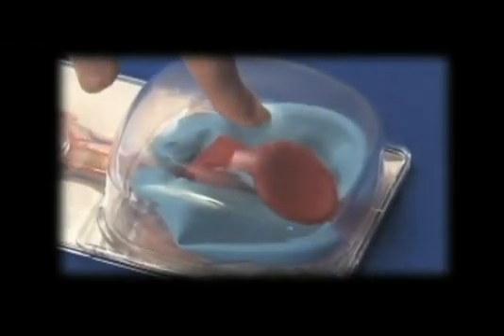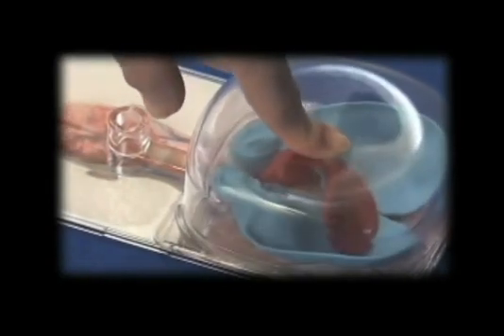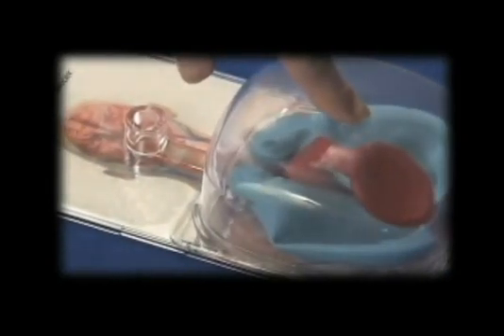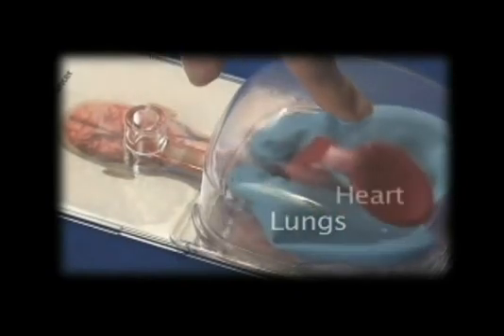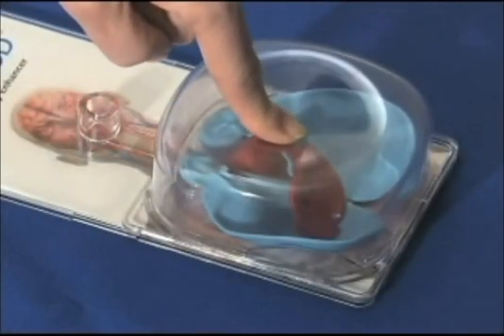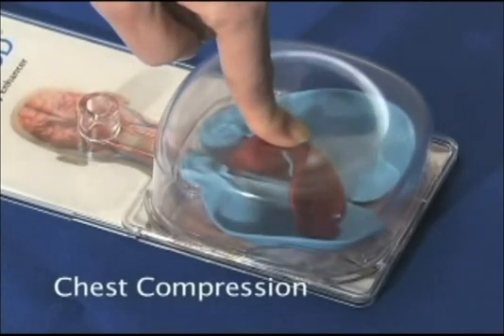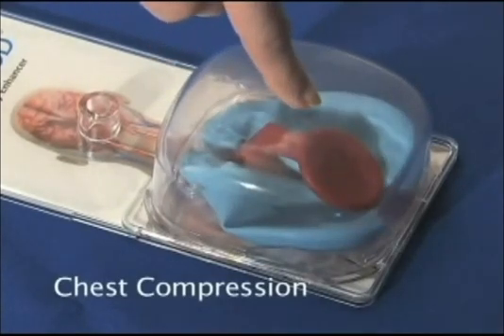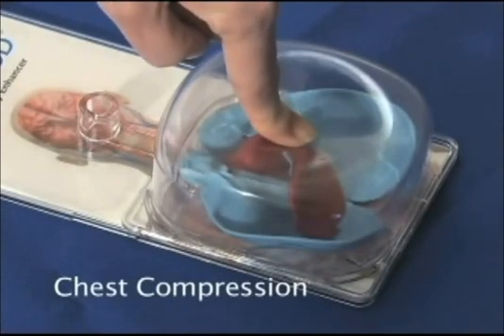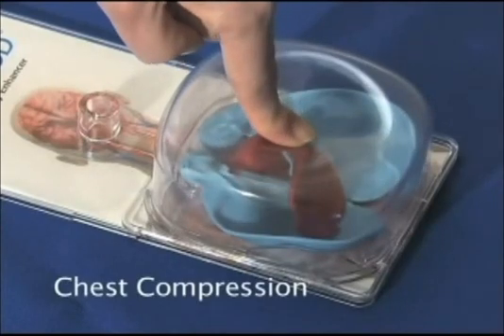Let's begin by looking at how conventional manual CPR circulates blood. We'll use the RescueMan demonstrator shown here. The blue balloons represent the lungs, and the red balloon represents the heart. During CPR, compressing the chest causes blood to circulate forward both by mechanically squeezing the heart between the sternum and the spine, and also by creating a positive pressure that forces air out of the lungs and blood out of the heart. This is called cardiac output.